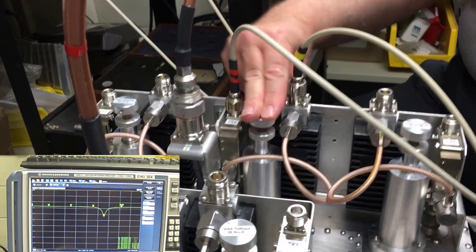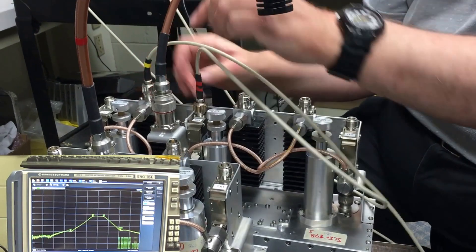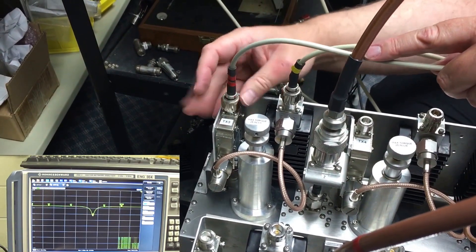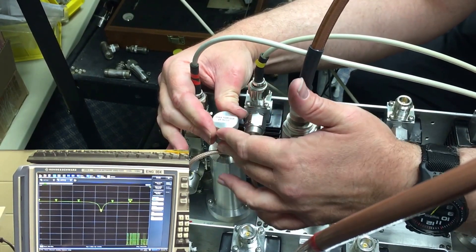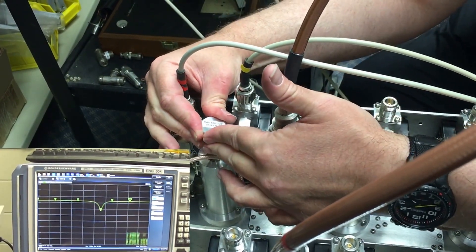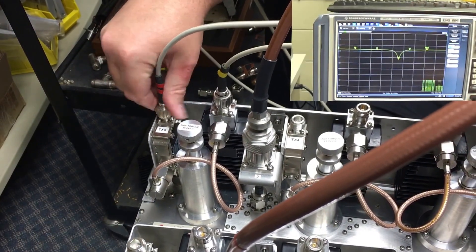And again, it is locked down tight — no movement when I wiggle the tuning rod. Marker 8: it's almost perfectly on frequency, but when we try and lock it down it may move slightly. There we go — nice and tight.